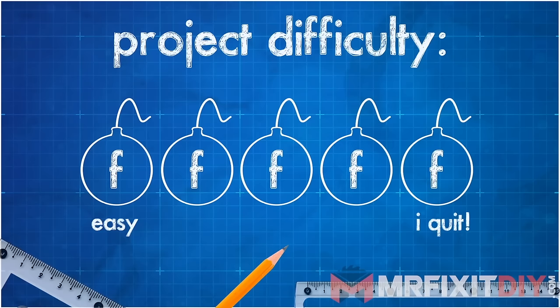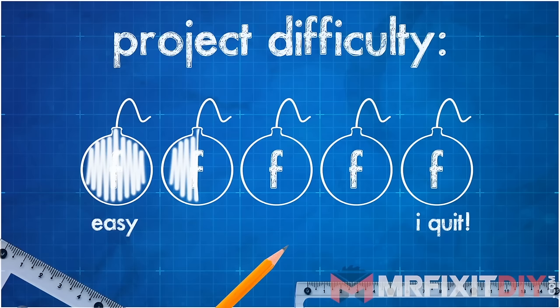I rate these projects by how many F-bombs you're likely to drop while tackling the project. This one is not too difficult, but it can take a while depending on the size of the area that you're installing.